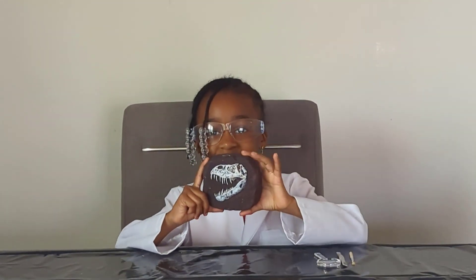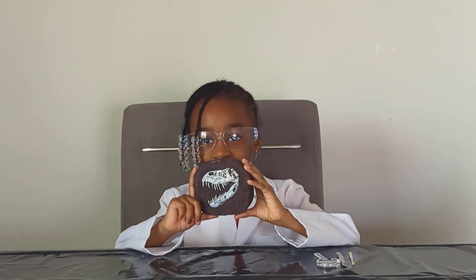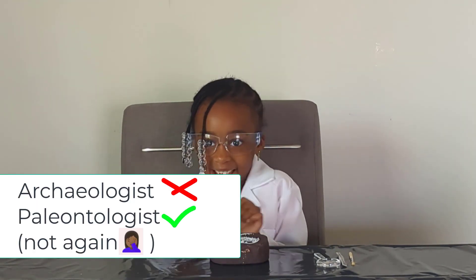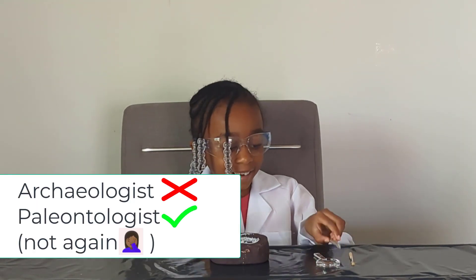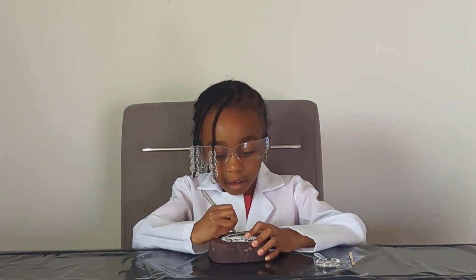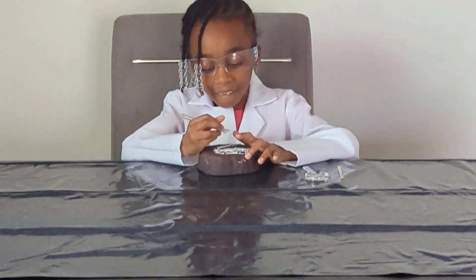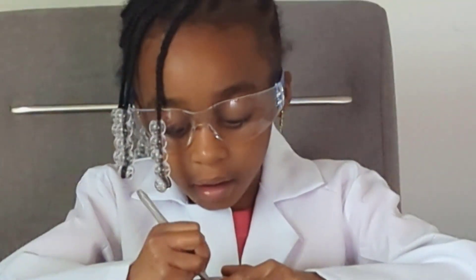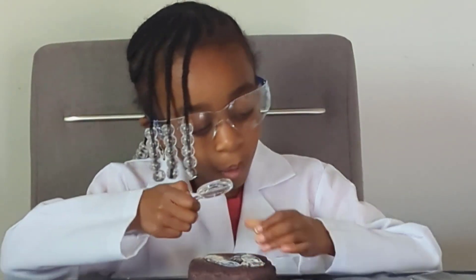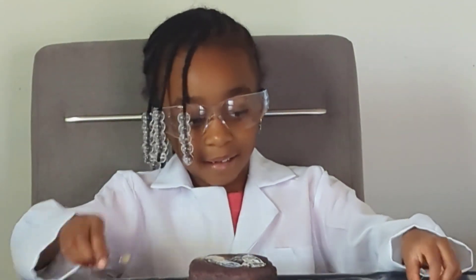Alright Devin, show us your dig brick! Oh look at that - what kind of dinosaur does it look like? A T-rex! It does look like a T-rex. Are you ready to become an archaeologist? Let's get your tools and get started. You got to start scraping away very nicely. Alright, keep going Devin - this is going to take a while, so let's go!